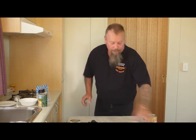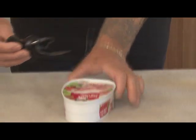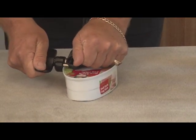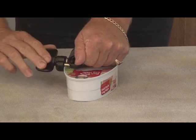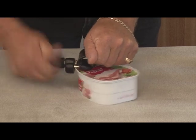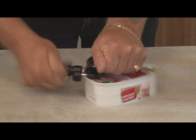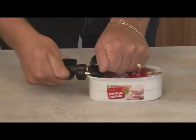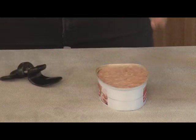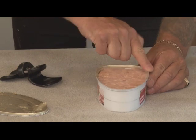Now let's try an odd shaped can. This is also a ring pull — a can of deli ham. Pop it on top of the can once again. Remembering, no pressure down, just use that hand as support. As we come up to the top here, you can see it nicely goes around that curve and off we go around the other odd shaped end until we've gone all the way around. You feel that little bump, a release, and we remove the lid. No sharp edges on your lid, no sharp edges on the top of your can.